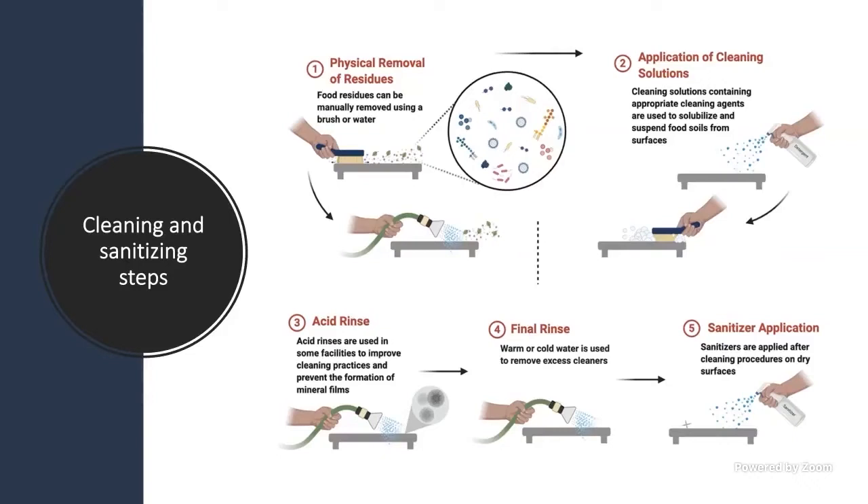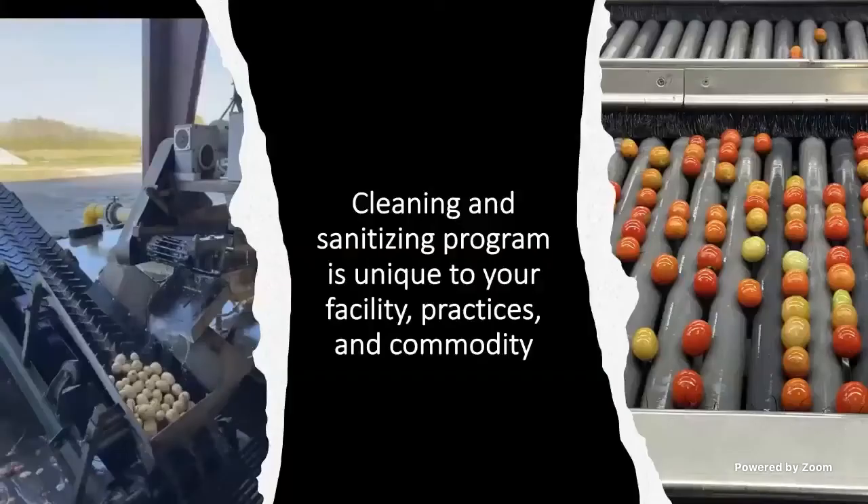Then you apply the sanitizer. Most sanitizers you don't need to rinse out — you just apply the sanitizer and let it dry. Cleaning and sanitizing programs are unique to your facility, your practices, and the commodities you are washing. For example, root vegetables often require an initial rinse and scrubbing followed by one or two additional rinses to remove soil residues, while fruits and vegetables that grow above ground might just be brushed or wiped to remove any residue.